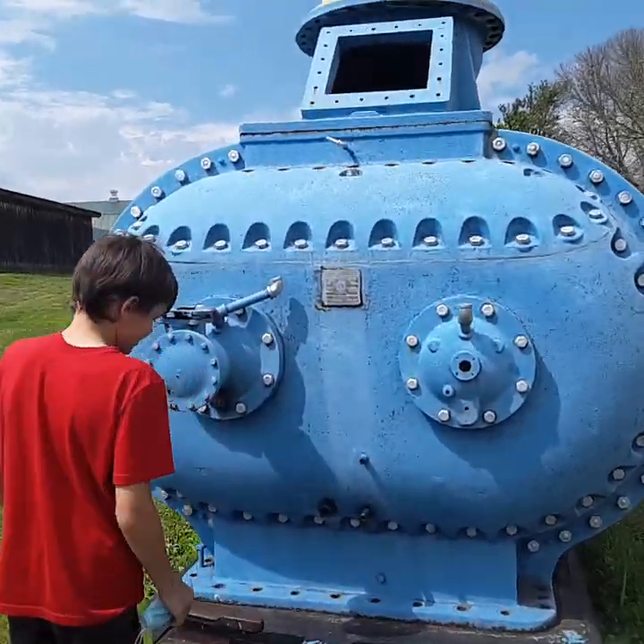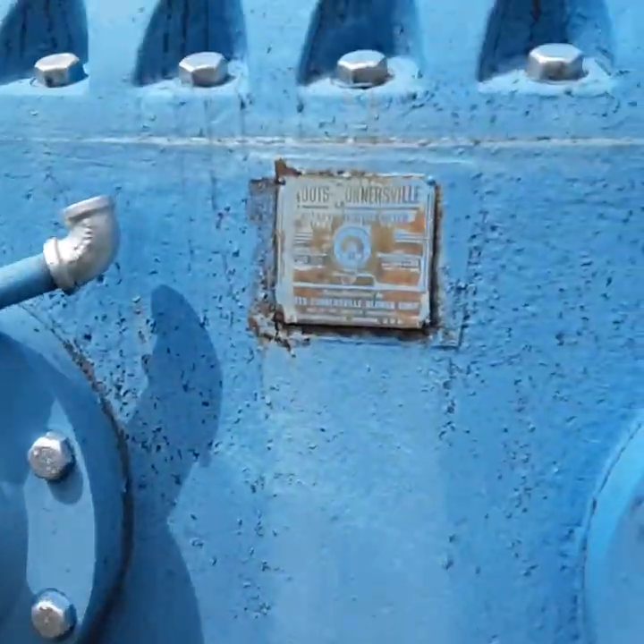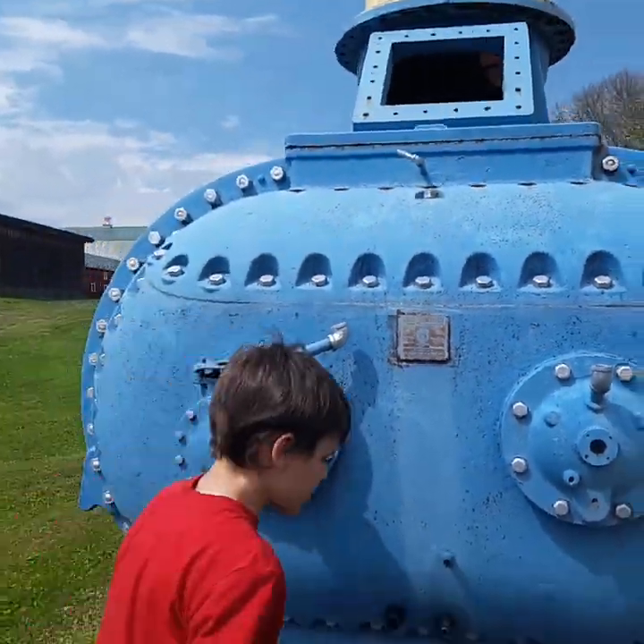Look at this little animal. It's a rotary-positive meter. A rotary-positive meter.